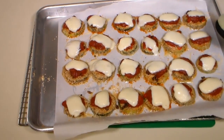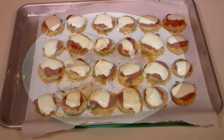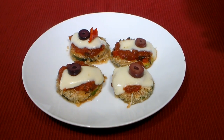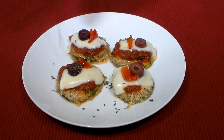Place back in the oven for about 7 to 10 minutes allowing the cheese to melt. When the cheese is melted, remove from the oven and let cool just a bit. Now place them on a plate to serve. I like to add a slice of olive and a bit of red pepper as a garnish and finish off with some dried parsley.